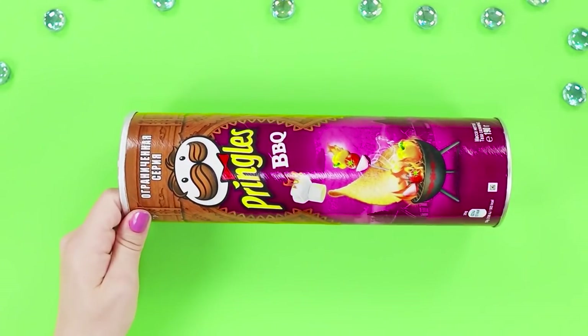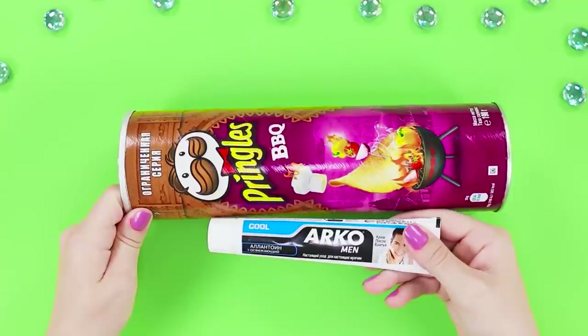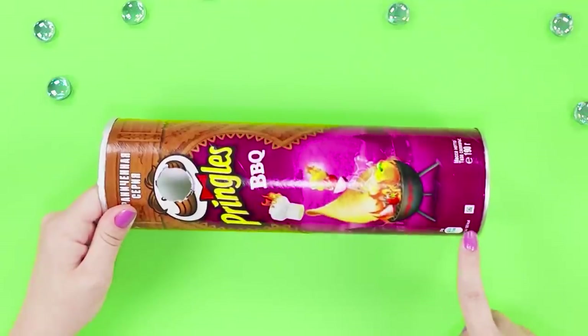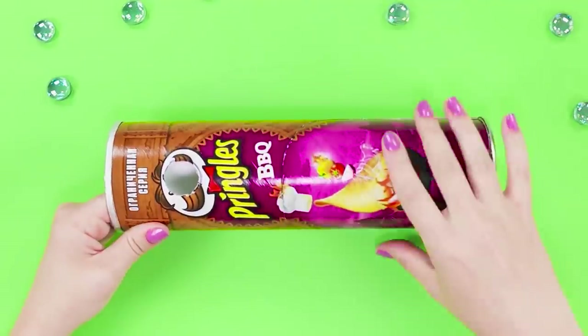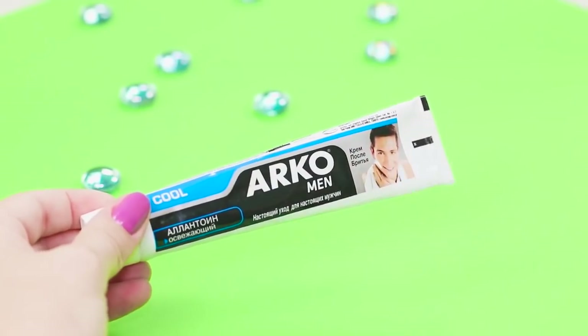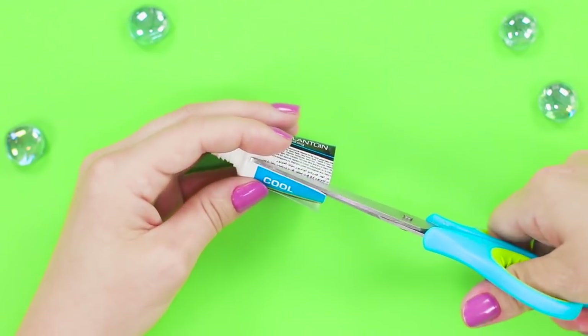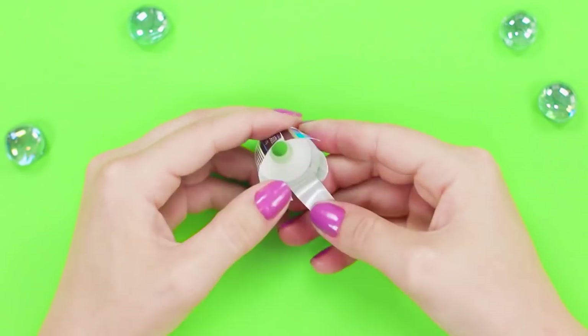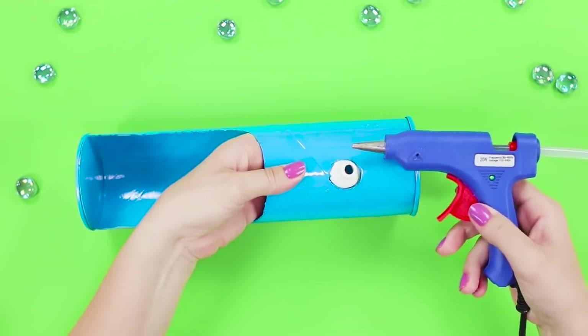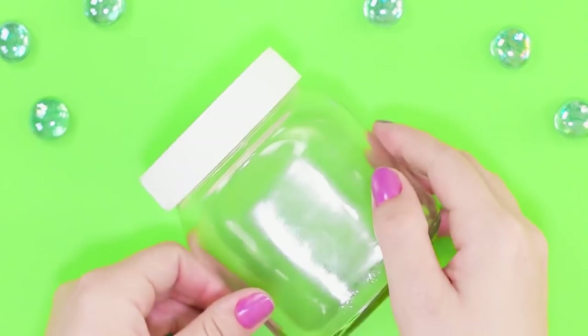Now let's turn a Pringles pack and a plastic tube into a fun water cooler. Cut out a hole in the Pringles pack by the size of the plastic tube lid. Mark and cut out the place for a glass. Cover the work piece with blue spray paint. Cut off the top of the tube and cut the circle into strips. Bend the strips outward and attach the part to the Pringles pack using a hot glue gun. You will also need a glass jar with a screw cap.